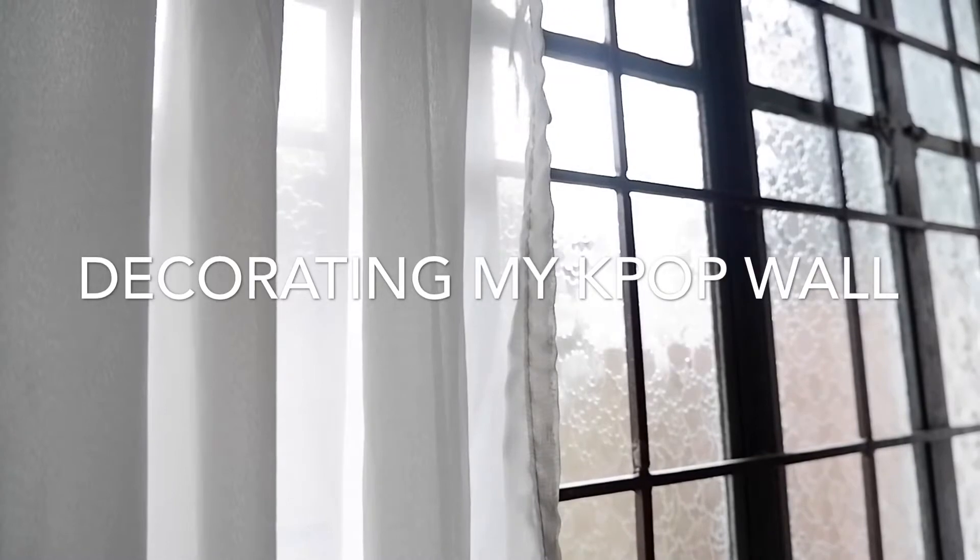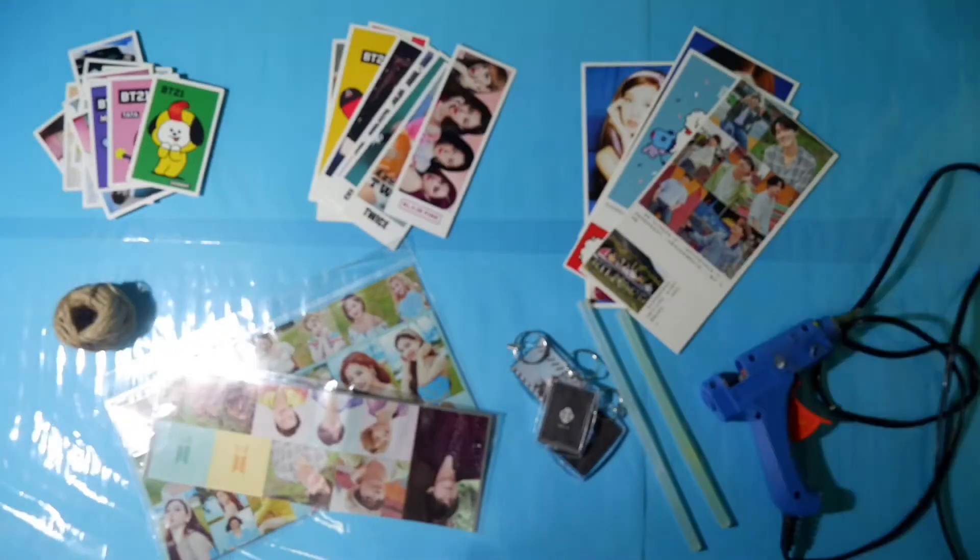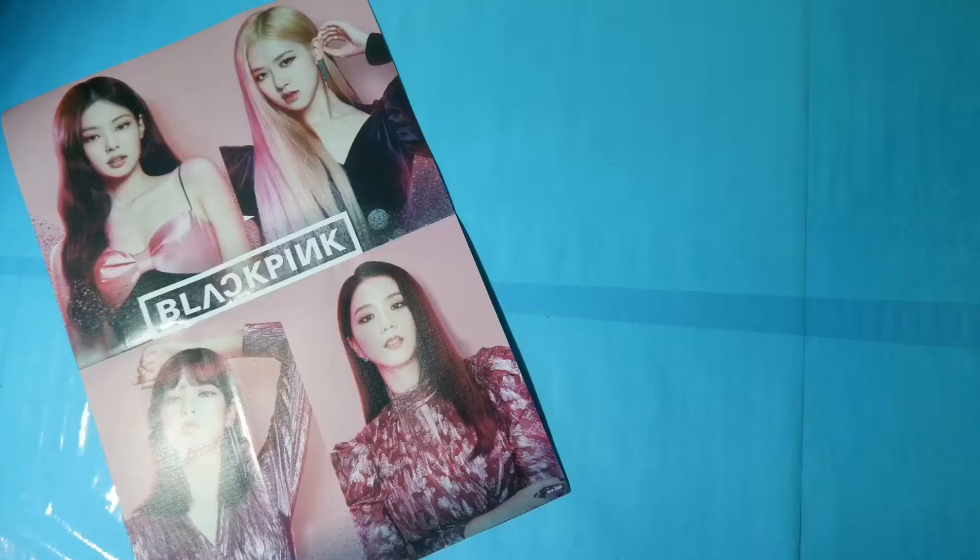Hello guys! As you can see, this video is kind of different than my other videos because I'm going to try something new — in English. So these are the things that you can see, or the things that I will be using, for decorating my K-pop wall. So let's get started!